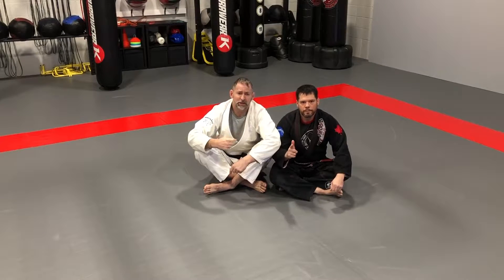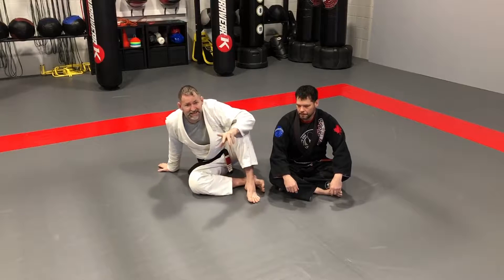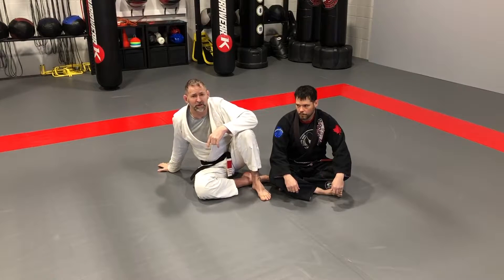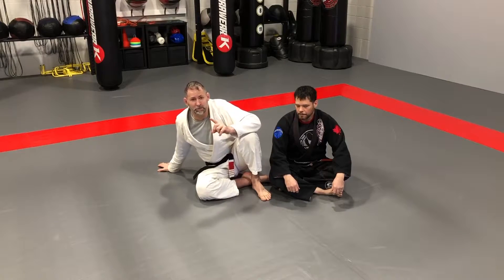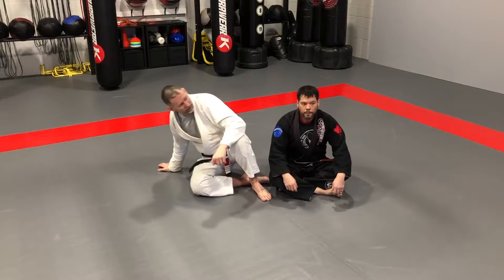Hey everyone, Professor Mike and Professor Neil here. We're going to be working on another flow drill for you guys. This is more of a positional escape flow drill. It's a really fun one to do, and the person that gave me the idea to do this is our special guest today. So come on in, guys.